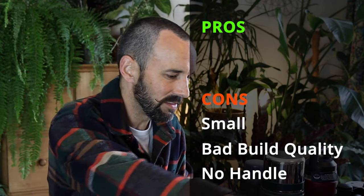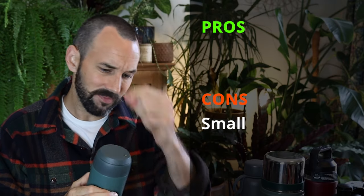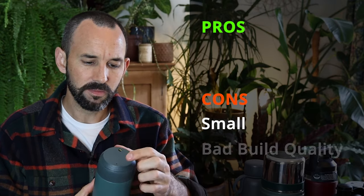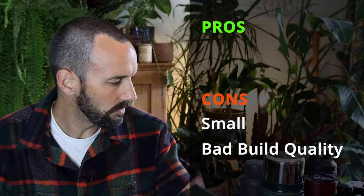Somebody suggested I get this thing. It's a bit small, but I thought it might be nice for tea. But when you twist the lid, there's another hole here, and when you drink from it the stuff dribbles out of the pressure hole. So that was rubbish.